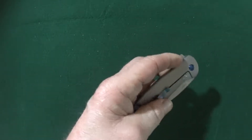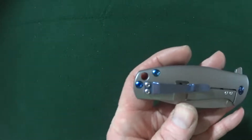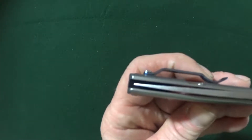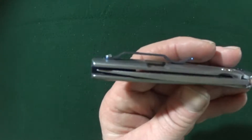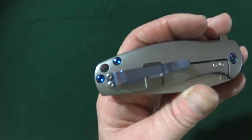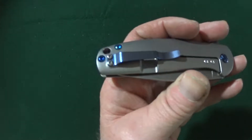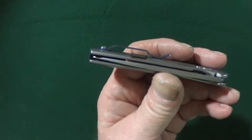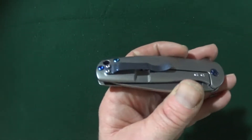The pocket clip has a nice blue anodization. Unfortunately it is not a deep carry clip, which kind of stinks. Not a big fan of the clip overall — it looks like it belongs on another knife, not this one.